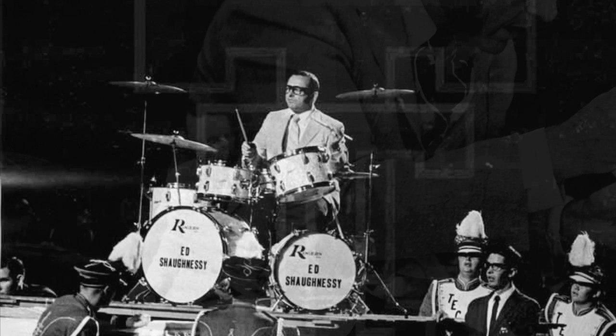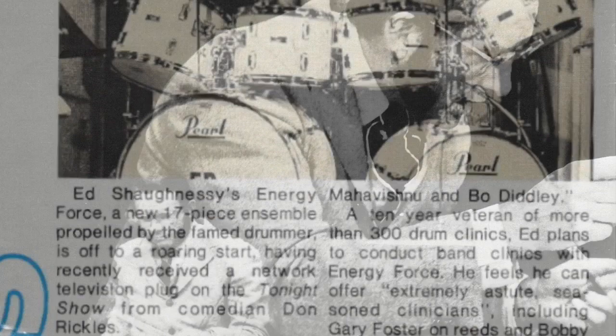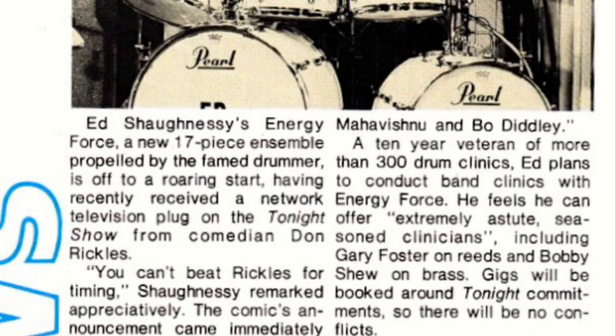Here's one of his odd Rogers kits. Again, mismatched size bass drums. He liked that, and he liked the toms to be different sizes and also smaller on the right than the left.